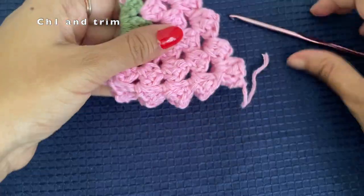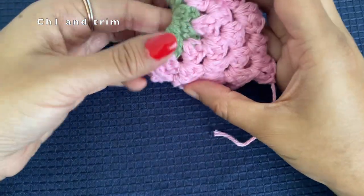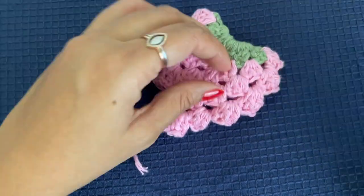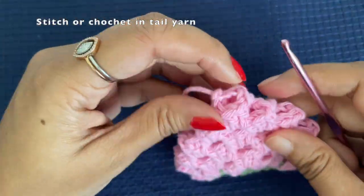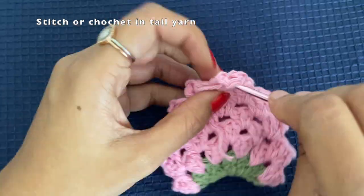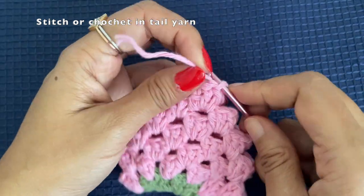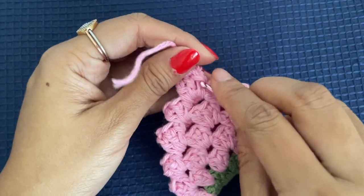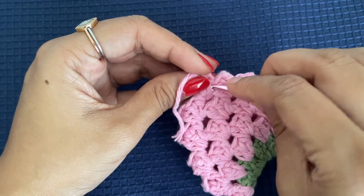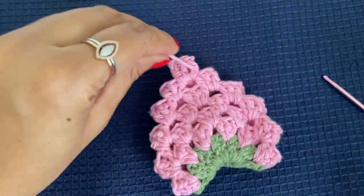If you want to use a needle, leave a long tail yarn and stitch the tail yarn into the existing stitches. I am using a crochet hook since I left a shorter tail yarn, and I'm just pulling the tail yarn through some of the existing stitches. Once the tail yarn is hidden and secure enough, trim it off. Here our strawberry pattern is ready.